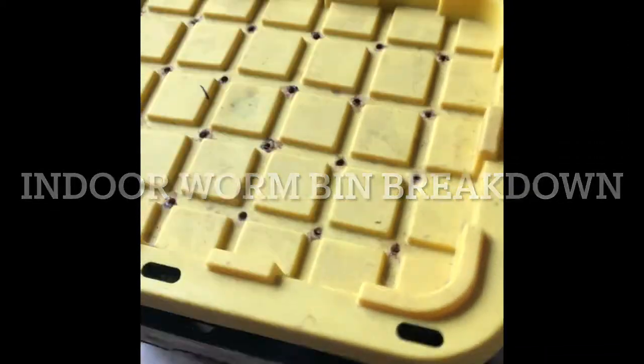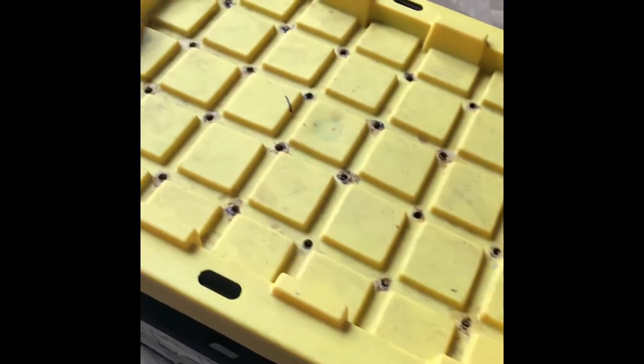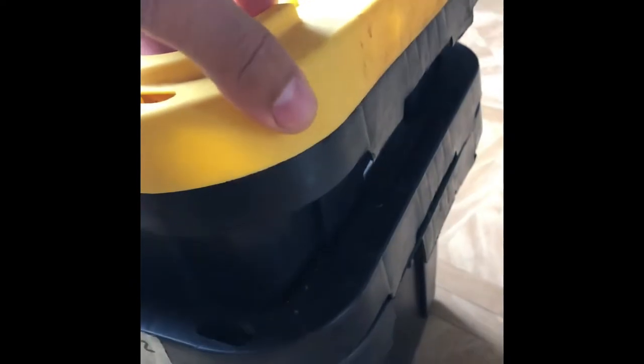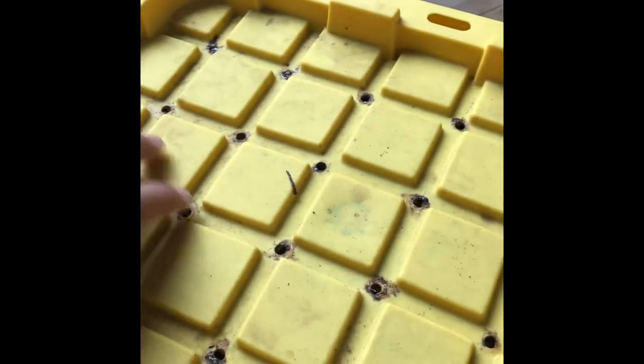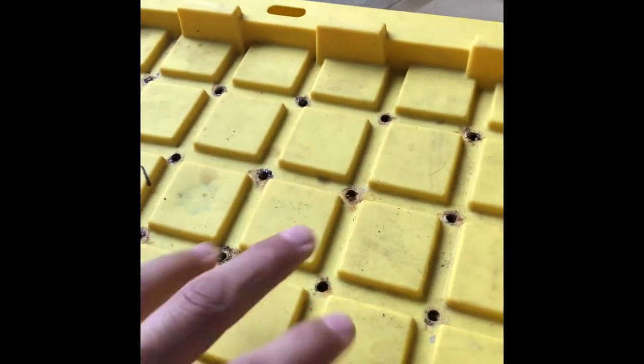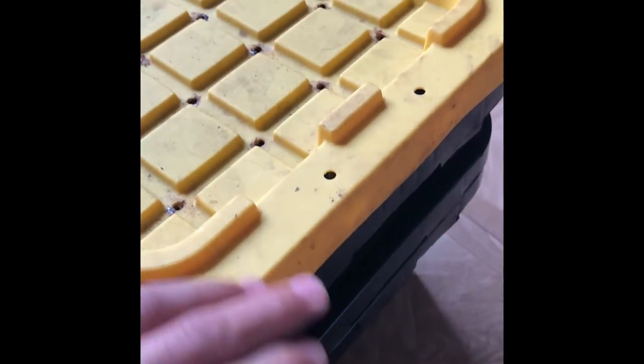Today I want to make a video about my worm bin — how I put it together and how I use it. I basically use five-gallon buckets picked up at the hardware store. There are three buckets and one lid: a catch bin at the bottom, a bottom feed bin which allows me to harvest from two buckets, and a top feed bin. I drilled holes into the very top lid to allow for airflow.